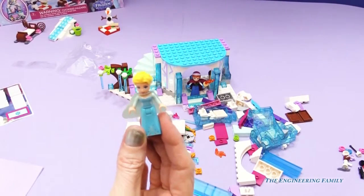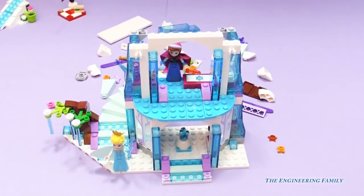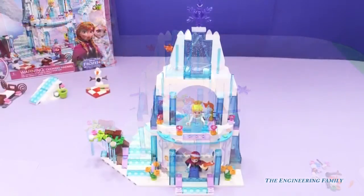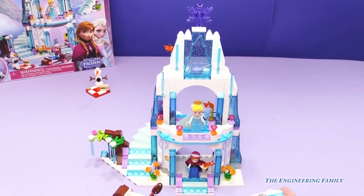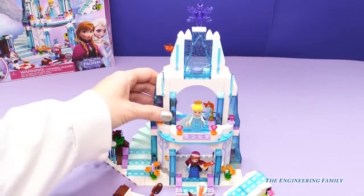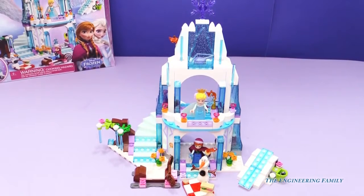Alright, let's make the second part of your castle. Here we go. Almost done. And there we have it complete with our top snowflake! We have all of our frozen Elsa's Sparkling Ice Castle play set. We have Olaf, Anna, Elsa. We have their sled to go sliding down, super cool hills. So we have this all complete.